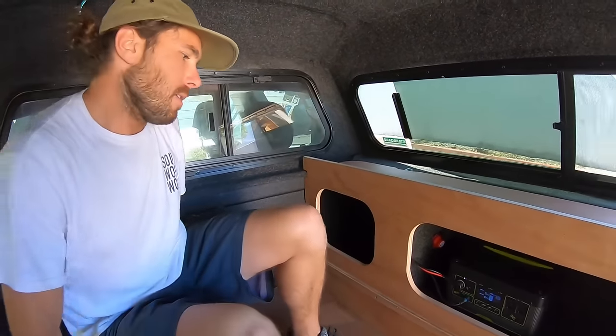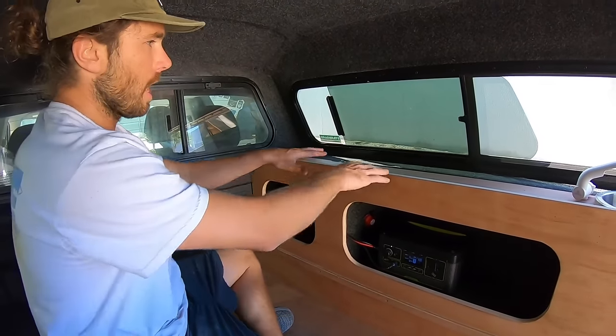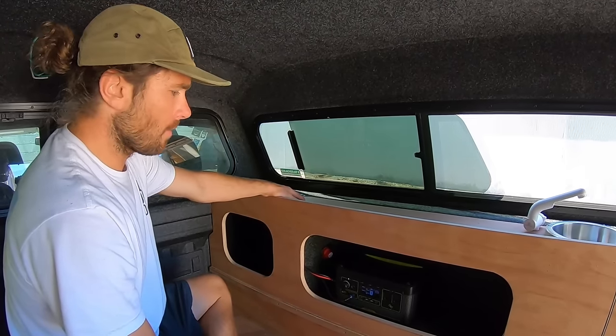Moving along over to this side — as I said, this is kind of like my Baja-style build. It gives you an area where you have a little countertop if you were to be stuck inside your truck wanting to cook something or work on whatever.